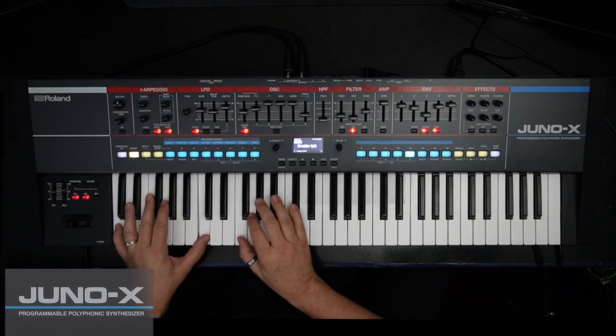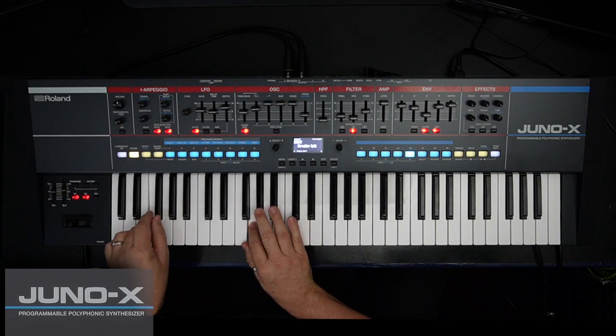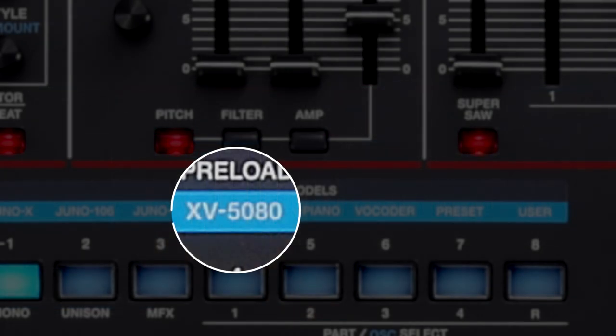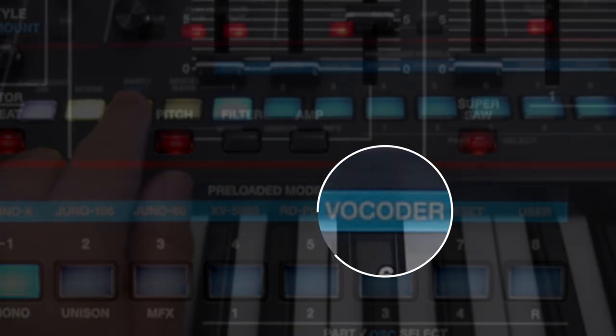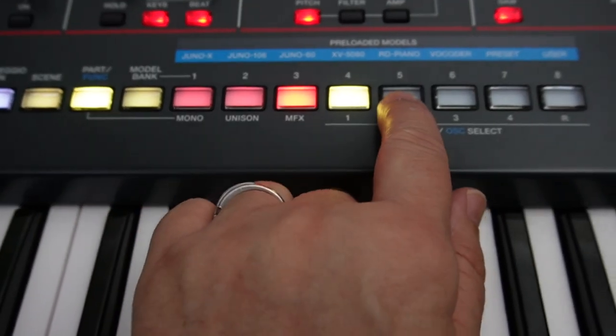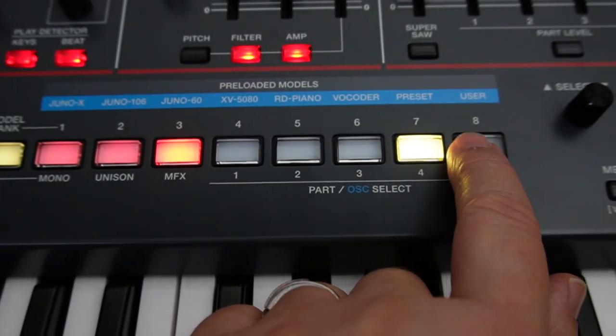As with Jupiter X and Jupiter XM, the Juno X includes large sound palettes of models, such as the XV5080, RD Piano and Vocoder. It's possible to layer up to four parts, giving you massive options of layered and sequence-ready scenes.